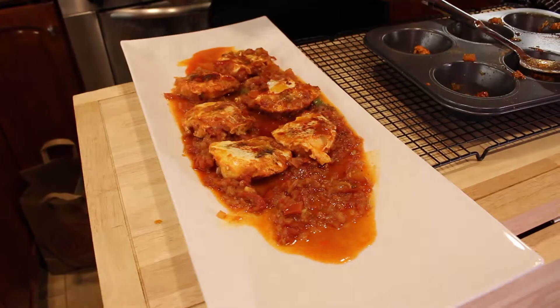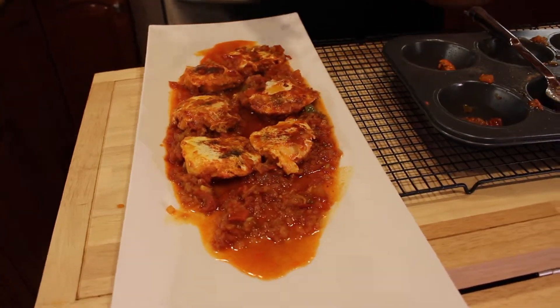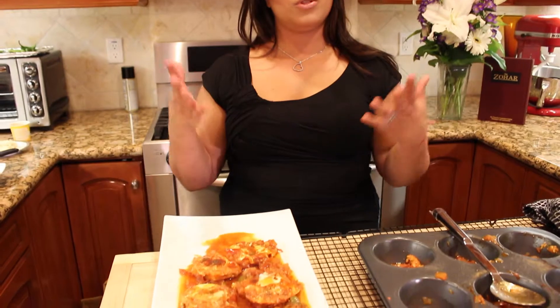Look at that amazing appetizer! It can be a breakfast, dinner, or lunch — I love it. You can eat it on a baguette or a piece of bread, or add it to quinoa if you would like. I hope you enjoyed cooking with me today and I'll see you next time. Ciao!